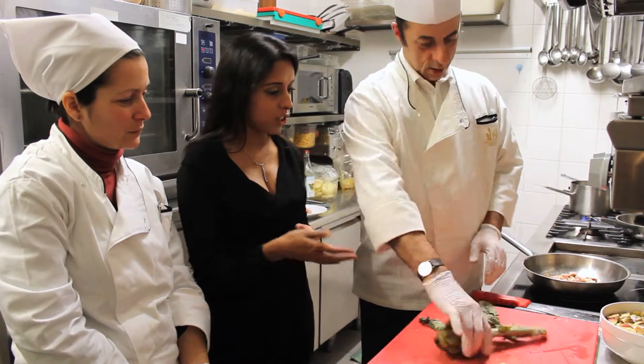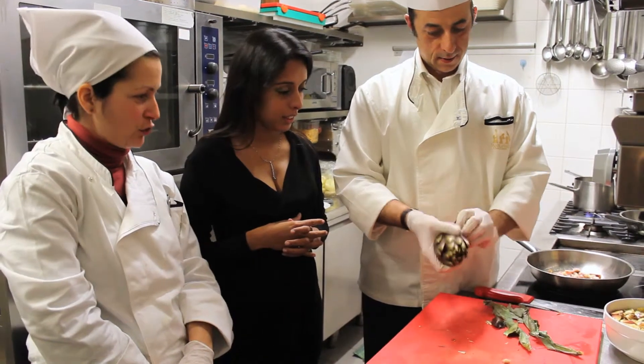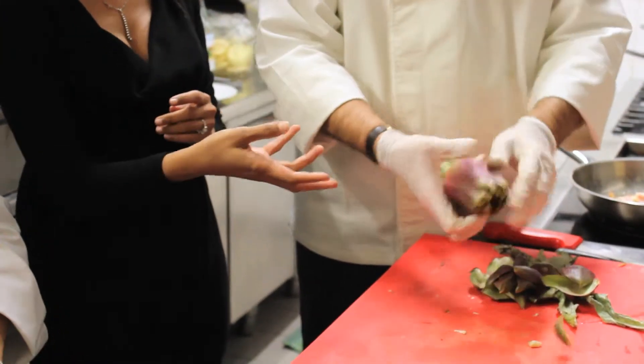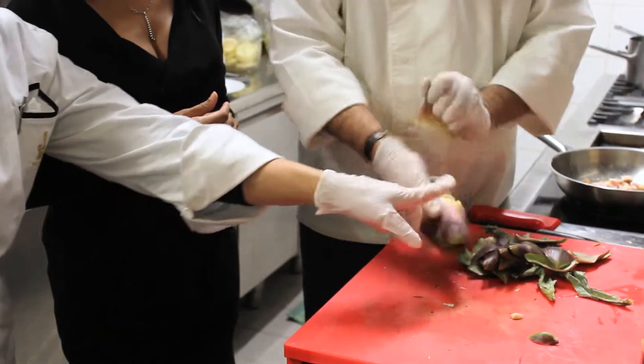The first thing we need to do is clear the artichokes. We will be using the violeta artichokes, because these are commonly what we find. They're slightly smaller in South Africa, but this is what we see most of — the purple artichokes. We have to be careful of the spikes.